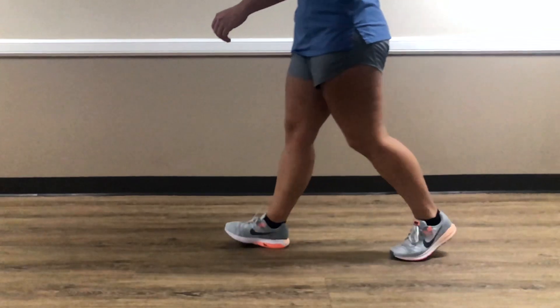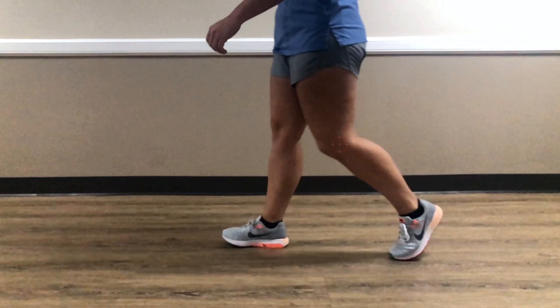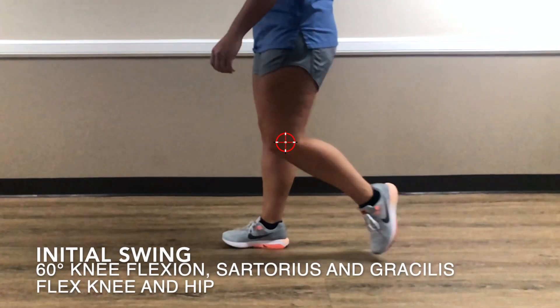Then pre-swing, which is preparation for all the weight to go onto the other limb. We have about 40 degrees of knee flexion. Ground reaction force is posterior, giving it a knee flexion moment. The rectus femoris is decelerating knee flexion. And due to that ground reaction force, the knee flexion is passive — so the hamstrings weren't working back there.